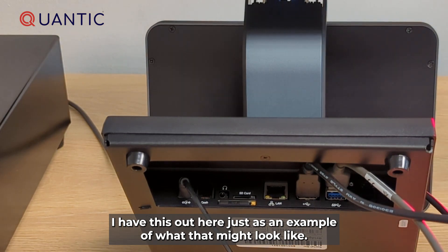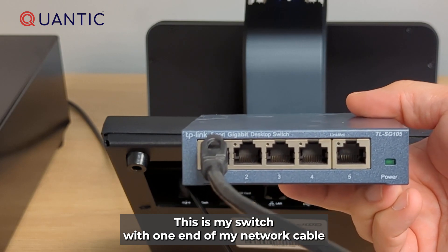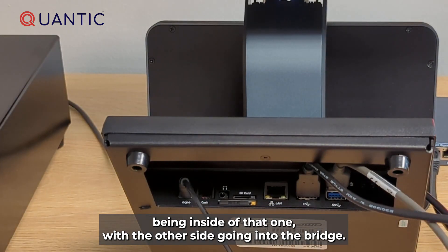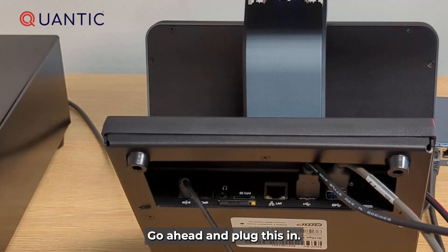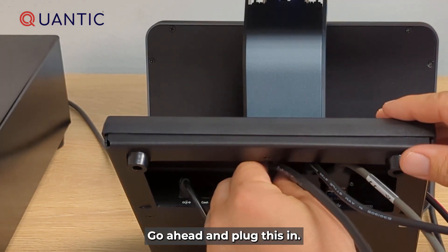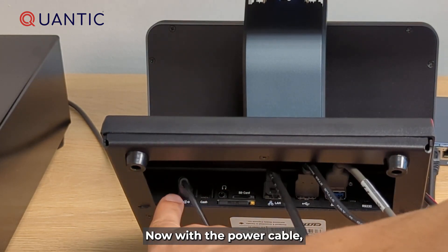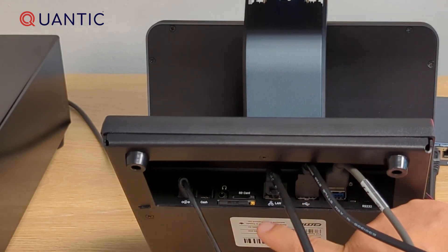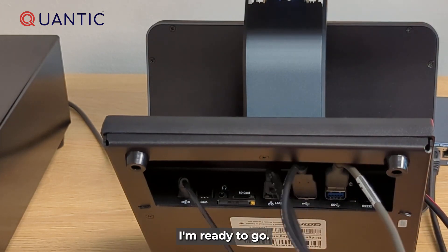One side of your network cable likely goes into a switch, router, or modem. I have this out here just as an example of what that might look like — this is my switch with one end of my network cable inside it, and the other side going into the bridge. You can see the port here that says LAN — go ahead and plug this in. Now with the power cable, the Zebra scanner USB cable, the printer USB cable, and the LAN cable — network, Ethernet, whatever you like to call it — I'm ready to go.